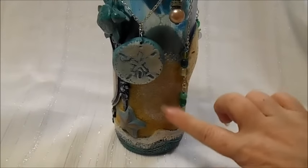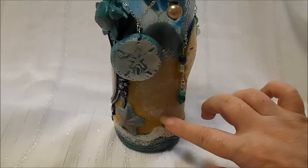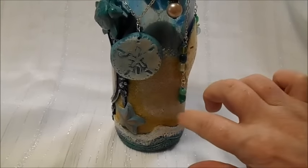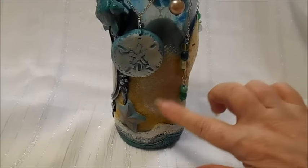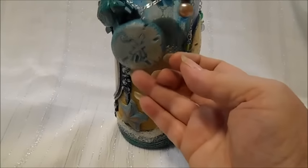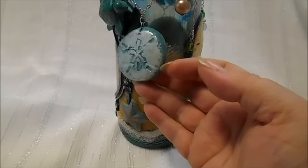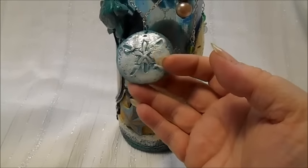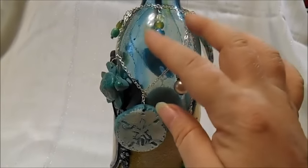This is the side of the project where you can see more of the sand texture paste. I did a little bit of a white wash on a dry brush to give it the difference in the color gradation. This is also a resin piece with the metallic luster on it, and a few more of the beaded dangles.